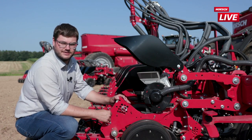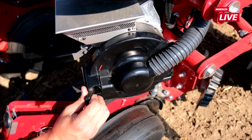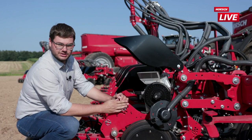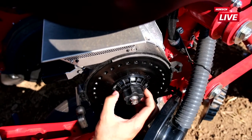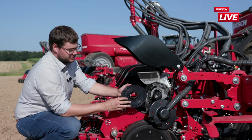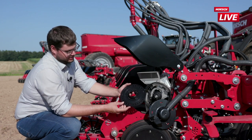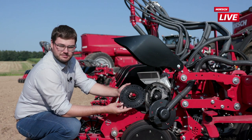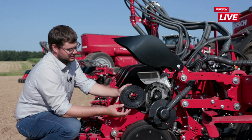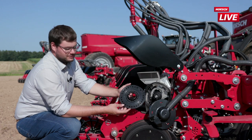Der Dosierer ist bei der MTS-Variante genauso wie bei unserer Reihenbehälter-Variante mit 70 Liter Volumen sehr gut zugänglich, da er leicht schräg eingebaut ist. Wir können mit einem Handgriff den Dosierer öffnen und haben sofort Zugriff auf unsere Dosierscheibe. Mit einem Bajonett ist sie von der Motorwelle zu lösen und wir können sie herausnehmen. Hier haben wir die Standardscheibe mit 30 Löchern und 5 mm Lochdurchmesser, die für die meisten Maissorten geeignet ist. Es gibt noch größere und kleinere Scheiben für Mais sowie eine Vielzahl an Dosierscheiben für alle Kulturen, die mit der Maestro gesät werden können.